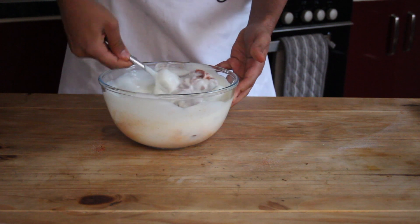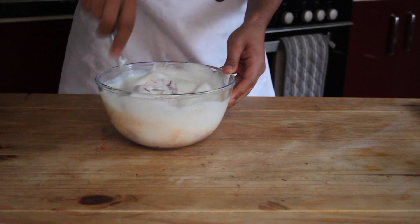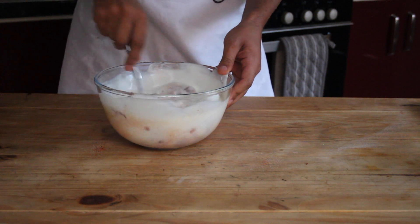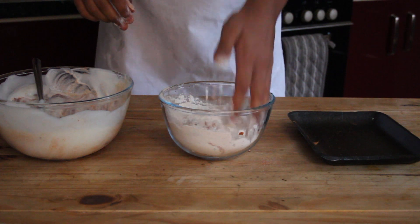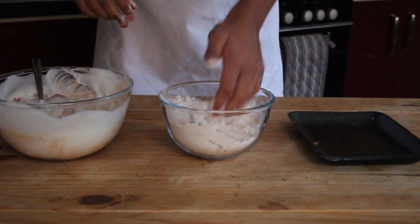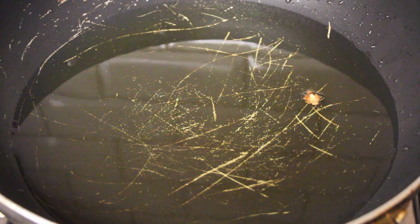Then we're going to evenly coat the chicken in buttermilk. Buttermilk is slightly acidic, so it's going to help tenderize our chicken. You can leave it overnight, for an hour, or even do it straightaway like I did — it doesn't really matter that much. Then coat it thoroughly in flour, packing it into every corner, shake off any excess, and layer it to the side.